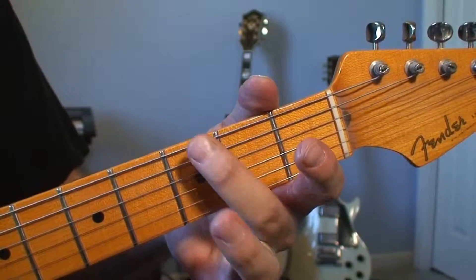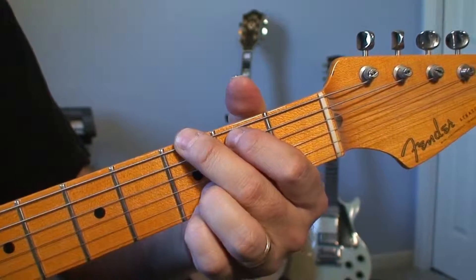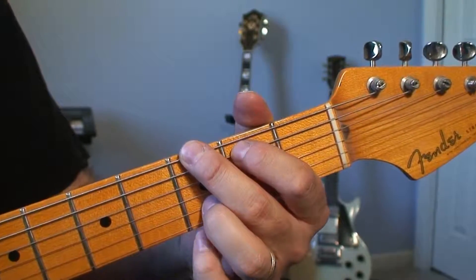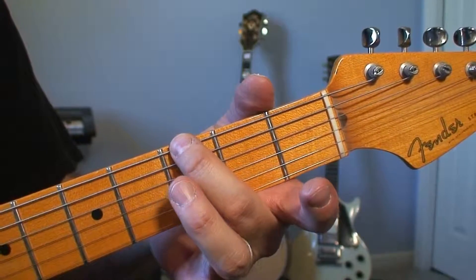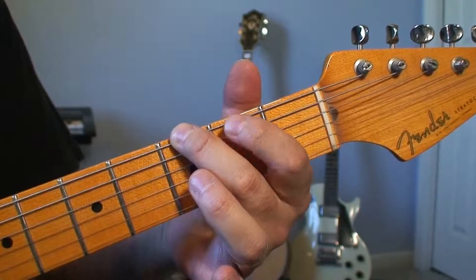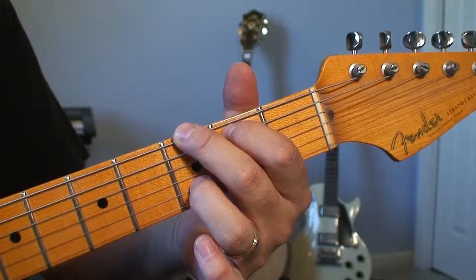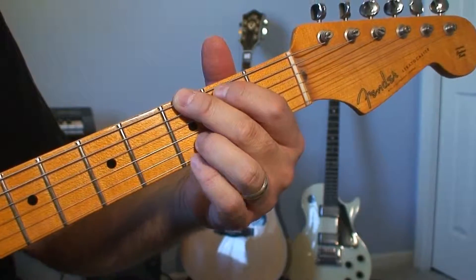The first thing I like to do — I think of this as kind of like my lead finger. You need to get this finger down first, and then the other fingers will learn where to fall into place. We're going to start by taking our second finger, putting it on the third string, second fret. Then take your first finger and put it on the fifth string, second fret. Then take your third finger and put it on the second string, third fret. Then take your pinky and put it on the first string, third fret.